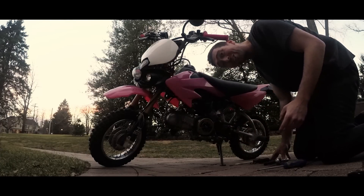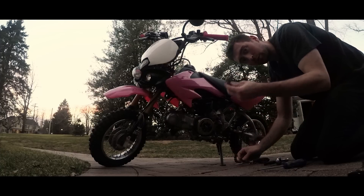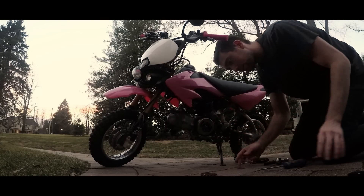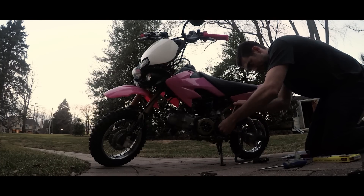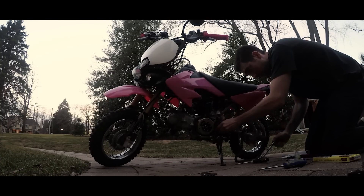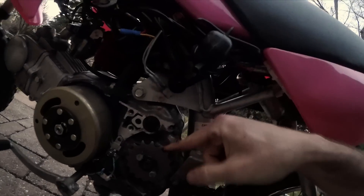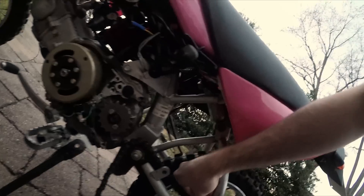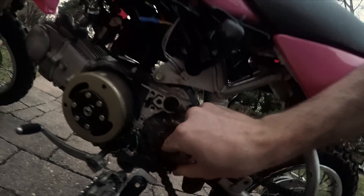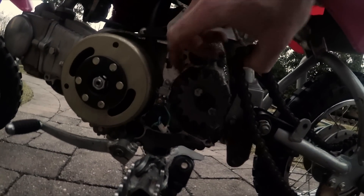The old sprocket was pretty dirty. It's a 14-tooth, so we're going from 14 to 16. I just want to show you guys - same exact position as the old sprocket, and this is the old chain. Because the sprocket is bigger, this chain will not fit the new sprocket, so that's why we need to change the chain out.